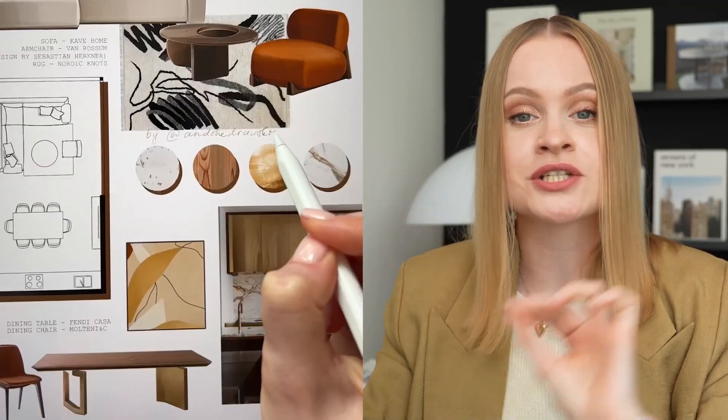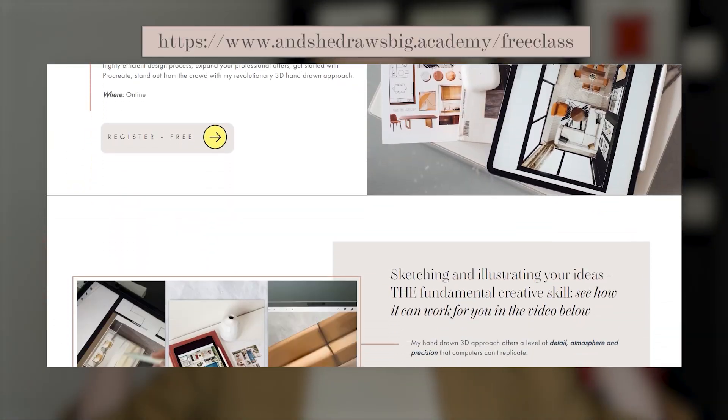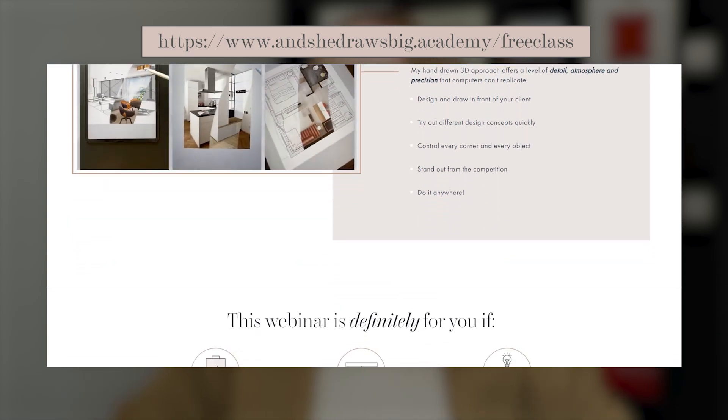Are you ready to continue your sketching journey with me? If so, you're invited to my free drawing workshop, where you'll be creating an interior collage in a mixed technique — meaning some of the elements will be integrated into your drawing and some will be hand drawn. This is worth attending, and of course the link can be found in the description below the video.